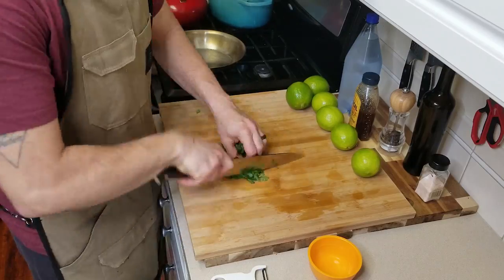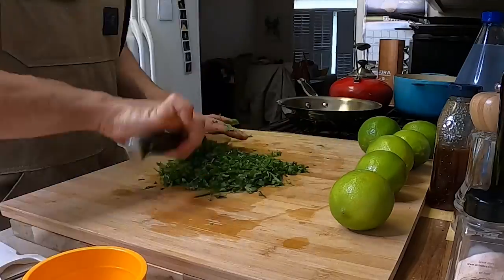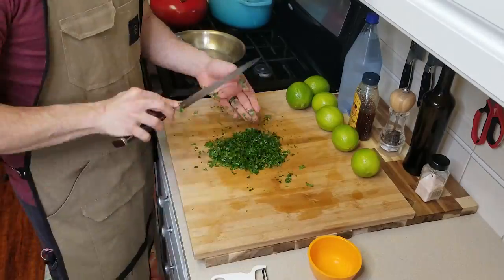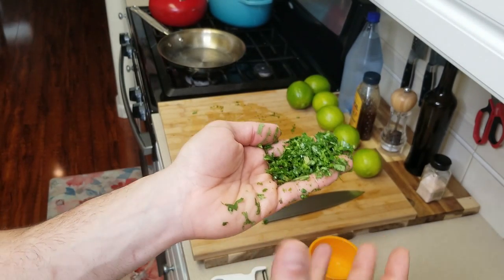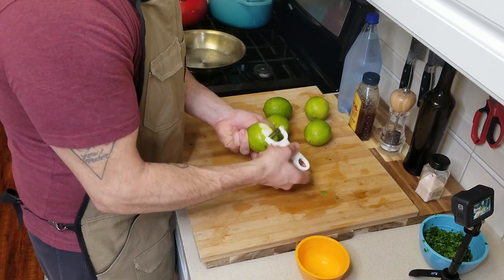First thing we're going to do is make sure we really wash this cilantro and chop it up before we get ready to muddle it. We really just want a size that's going to be easy to work with in our mortar and pestle.